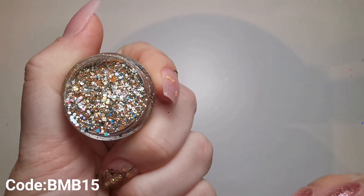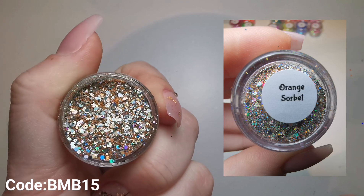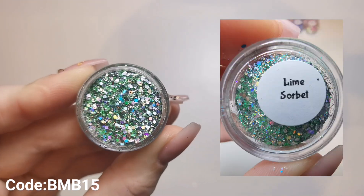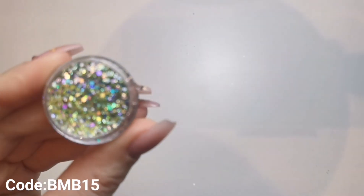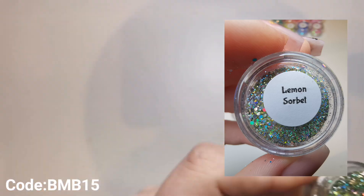The rest I bought as collections because I find it easier to keep on top of what I've got that way. The next collection is the Sorbet Collection - absolutely stunning. I just need to nip off and open them first because I haven't done this lot yet. Okay, now I've opened them all - they are absolutely amazing. So this is the Sorbet Collection, absolutely beautiful as always. Just like every other glitter - definitely a glitter bug.